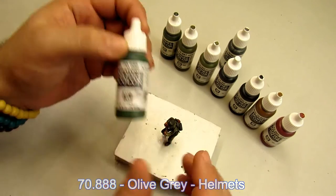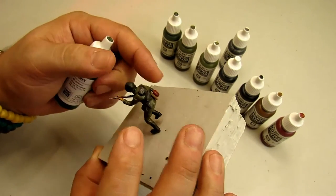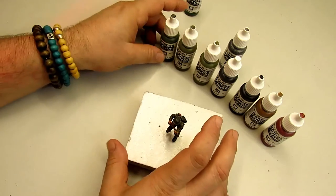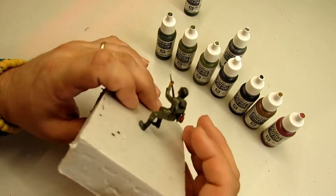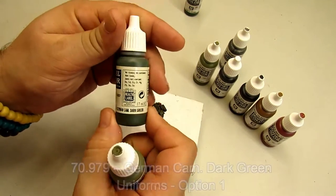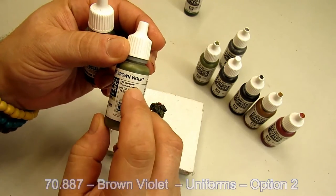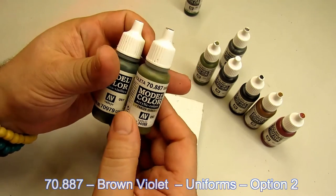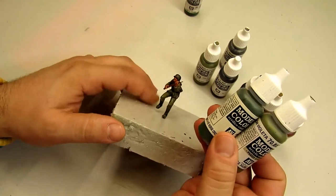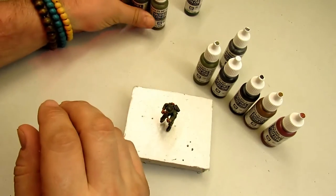For the uniforms — coats and pants — I use two colors: German Cam Dark Green or Brown Violet. I decided to use it like this, like a front Europe style, and today I use it just like that.